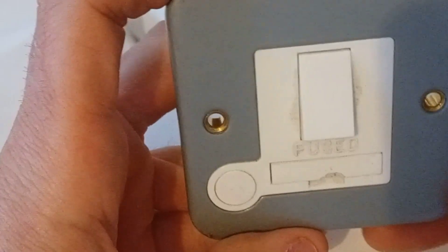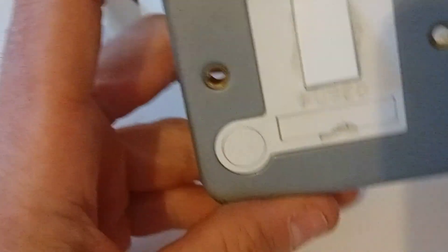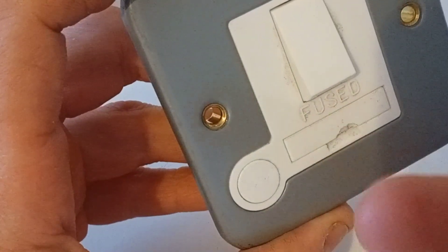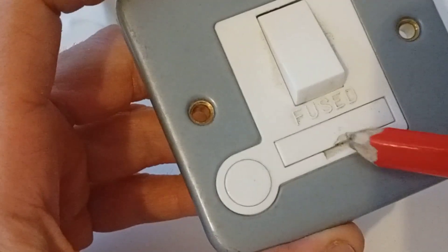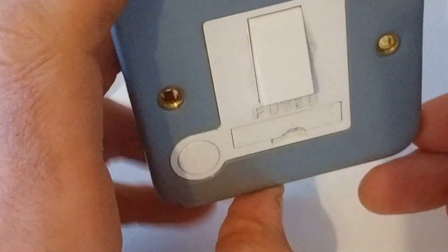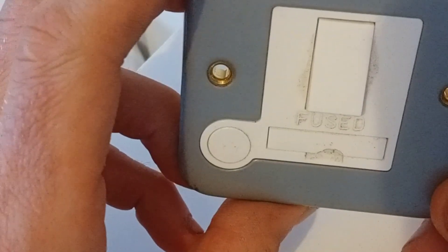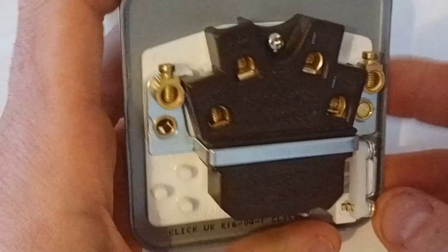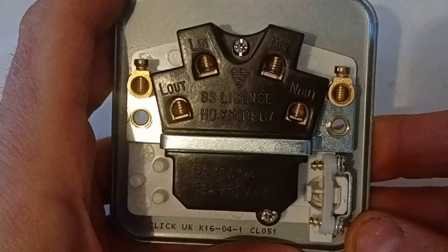This is a switched spur — they're not all switched. To access the fuse, you click that and the cartridge slides out. This one is slightly damaged here as you can see, but the cartridge comes out and you put whatever size fuse in it — it all depends on what you're supplying off the spur. So that's a switched fuse spur.